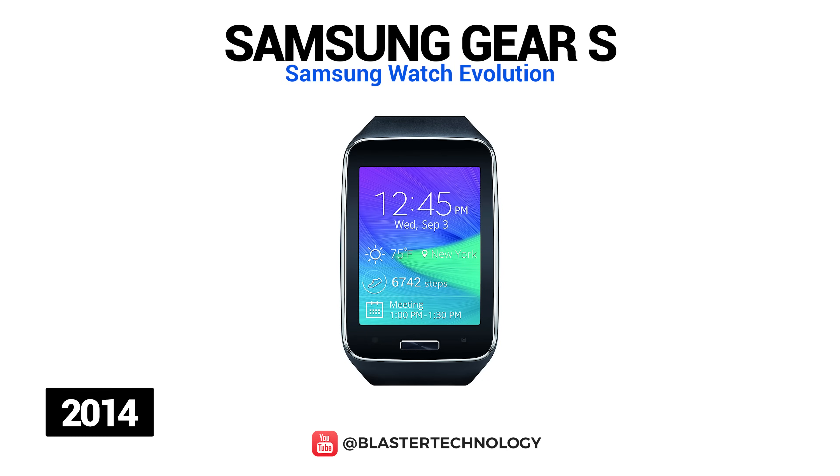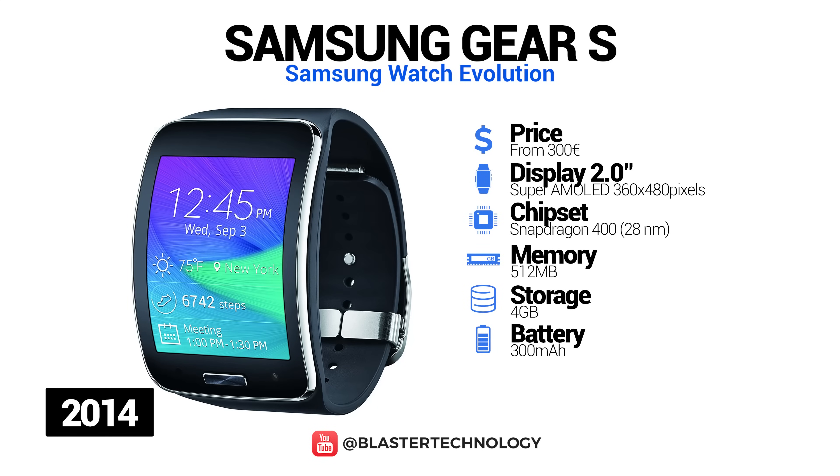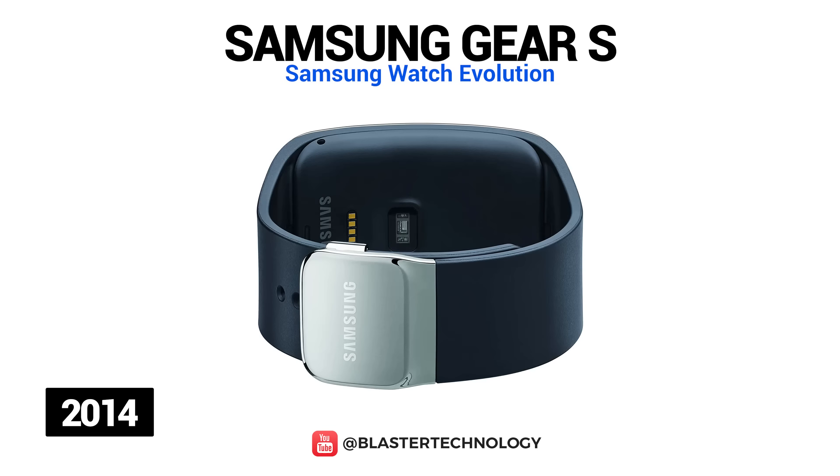Also in 2014, Samsung launched another smartwatch model, the Samsung Gear S. It has a curved 2-inch Super AMOLED screen, is equipped with a 1GHz dual-core processor, 515MB of RAM and 4GB internal memory. Samsung Gear S runs on the Tizen operating system and was the first portable device to have Wi-Fi, Bluetooth and 3G connectivity.